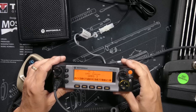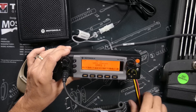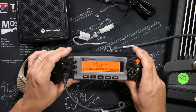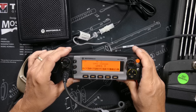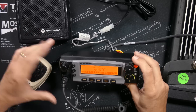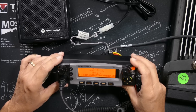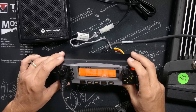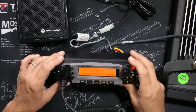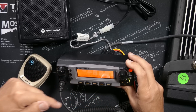This is a commercial radio, and the FCC has decreed that you must have an FCC business license — also known as an LMR license — to use this radio. I will put a link to a video I made not very long ago explaining what an LMR license is and what it takes to get one. You can find that in the information section below.